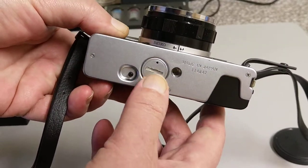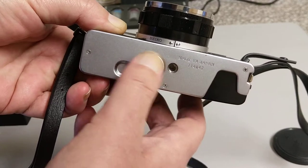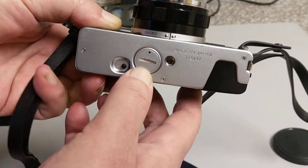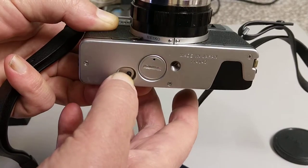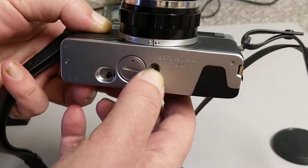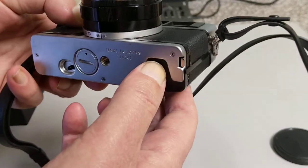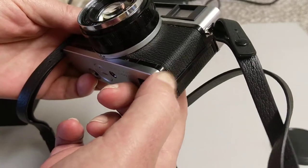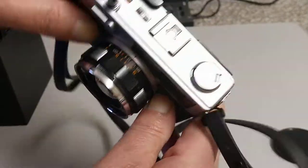On the bottom we have a battery compartment — this uses mercury cells, so I'm running it on a Wein cell, the hearing aid batteries. We have a push-in to rewind when we get to the end of the roll, a tripod bush, and this is how we open the back — there's a lever at the bottom here. On the top plate...